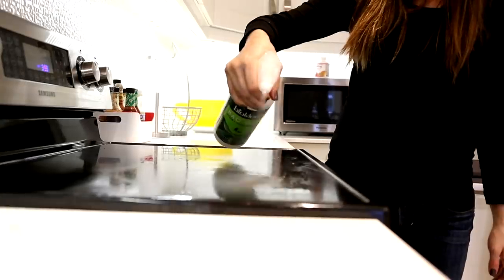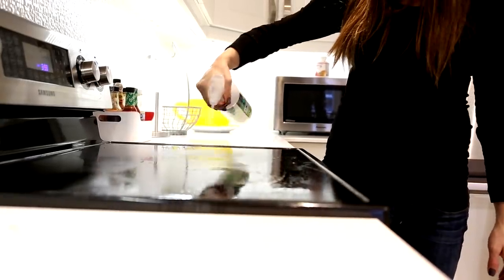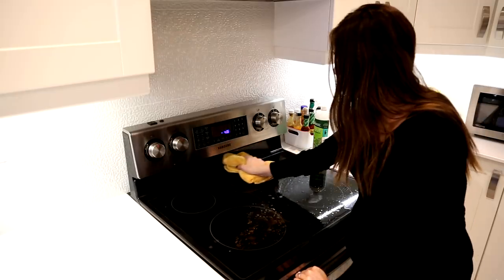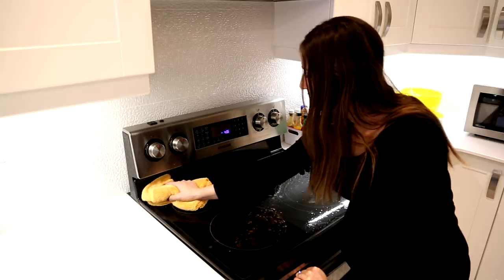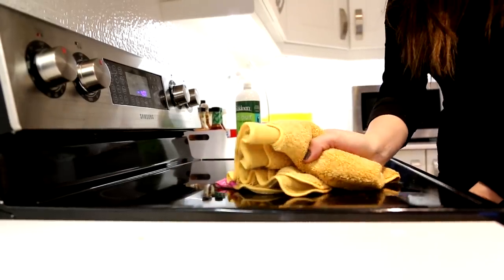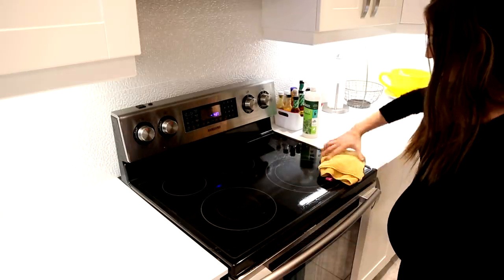For a sad-looking cooktop, spray on an enzyme cleaner, give it about five or ten minutes to sit, and use a microfiber cloth to wipe it down. I know this might sound surprising because generally you'd think this needs a lot of scrubbing, but with the right products, tools, and techniques, you can do it.